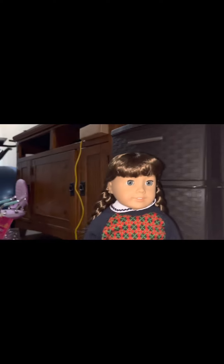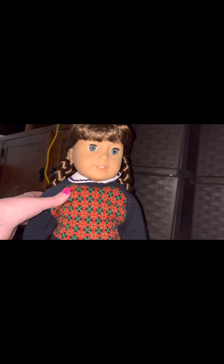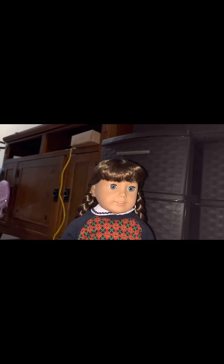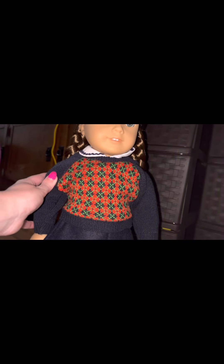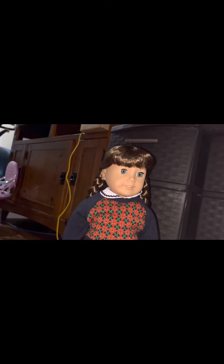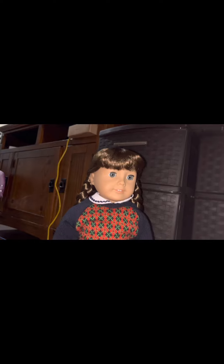She did come with little bows in her braids but they fell out and I can't do braids at all, so I wasn't able to get those back on. She has a dickie — I didn't know what this was when I first got it — and it feels very interesting, like a rough woolly texture. It's blue, and underneath she has a white kind of shirt.